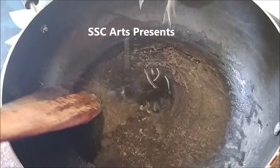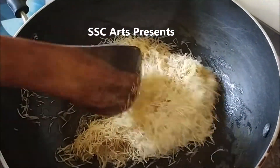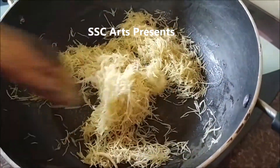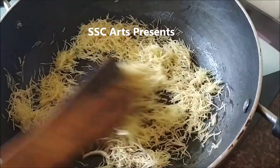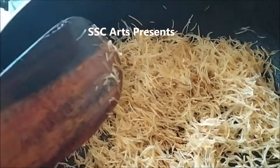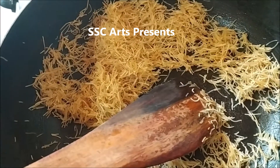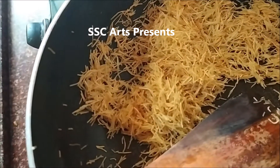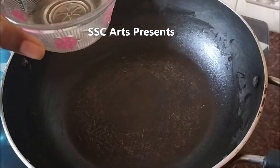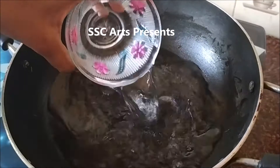After roasting the dry fruits, set them aside. Heat a pan, add the remaining ghee to it, and nicely roast the semia. Mine is an unroasted version of semia so I am going to roast it for a little longer time. If you have the roasted version, you need not roast it for as long. Continue roasting until done.